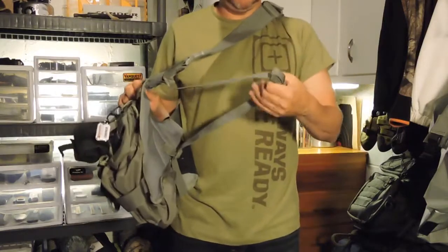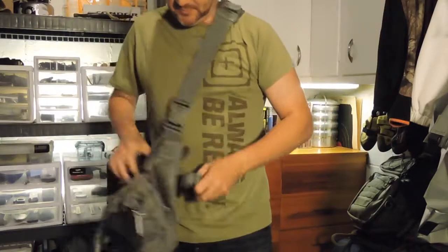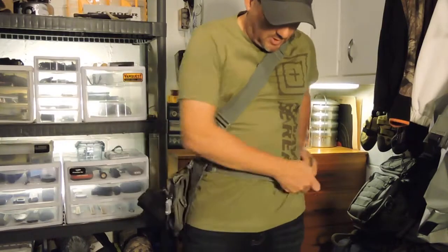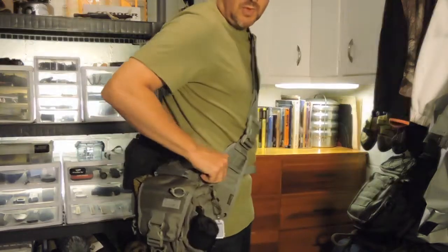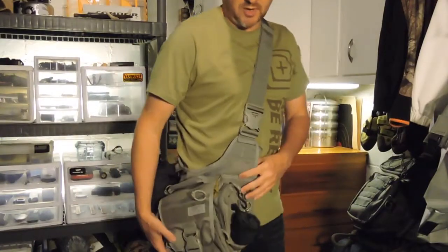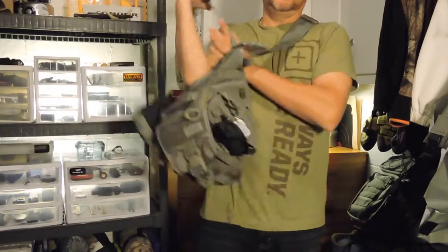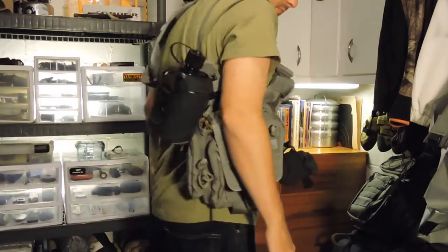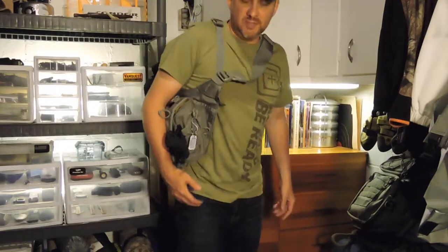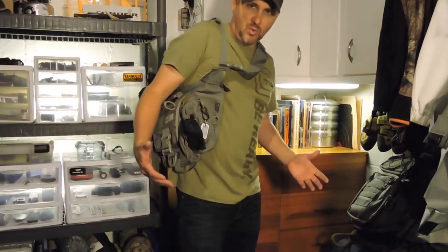It's also got a strap on the inside that you can take off or leave on — and this can go around your waist, very simply, just to keep it from moving around. What I did: when the water got up to about my waist, I didn't want to get my bag or the contents wet, so I used the side strap as an additional shoulder strap, which carried it up higher. This allowed me to wade in the water up to my waist without getting the bag or contents wet.